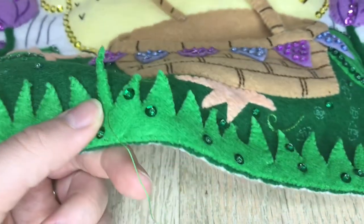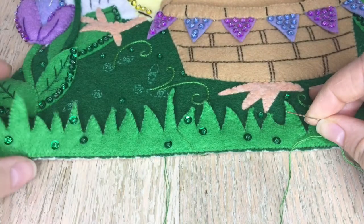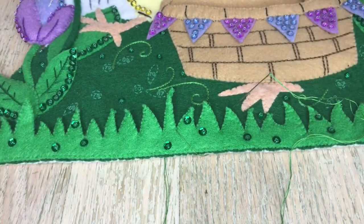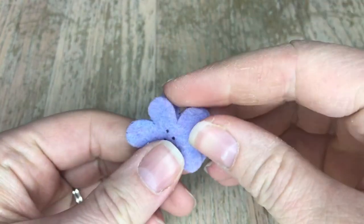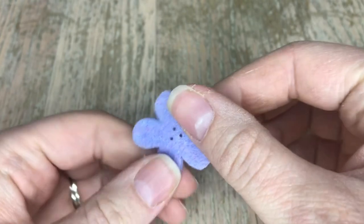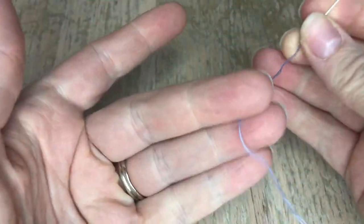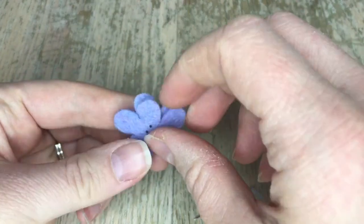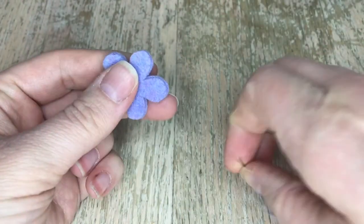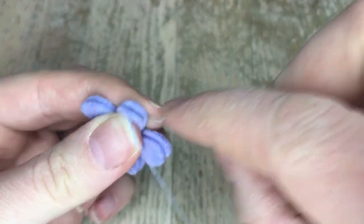This is what I'm doing to appliqué these two pieces together, and then I'm going to finish it off camera. Now that the grass is finished, we're going to be working on these cute little purple flowers — I'm sure there's a name for them but I don't know. We're going to just appliqué these two felt pieces together with one strand of light periwinkle thread, and we are not stuffing these, so we're just going to do a quick appliqué stitch. Just pick an area and go from there because we're doing it all the way around.